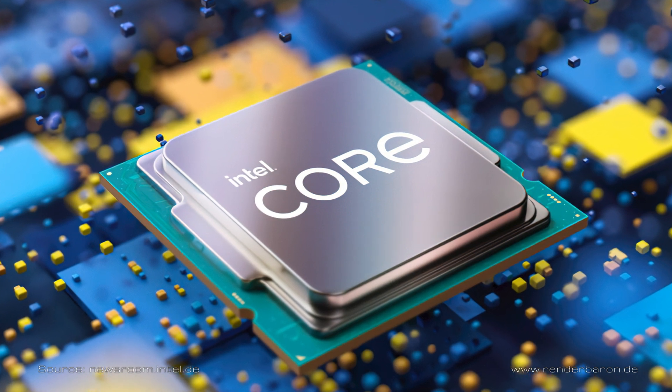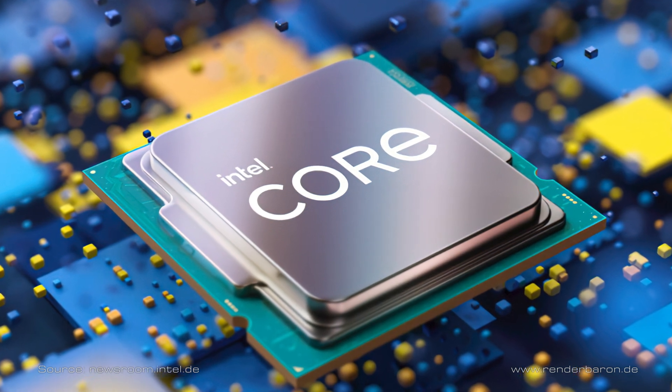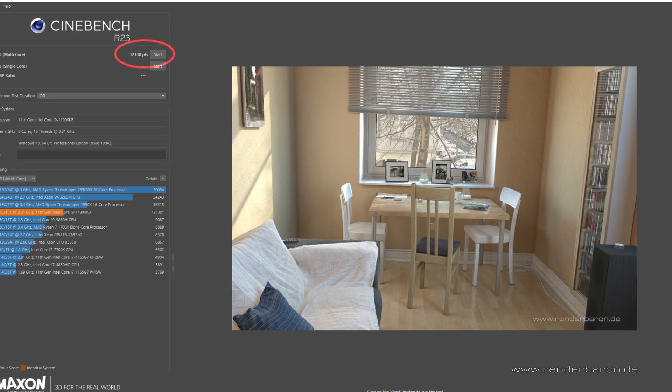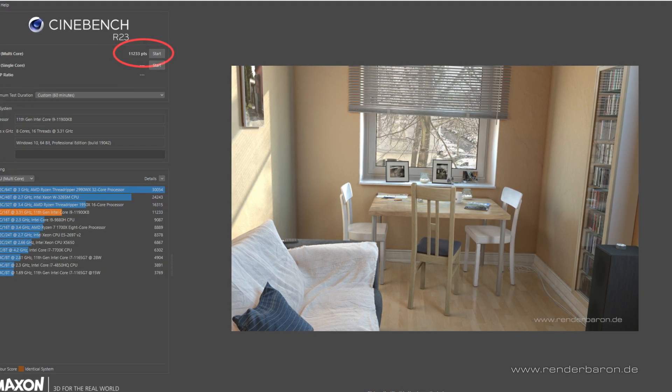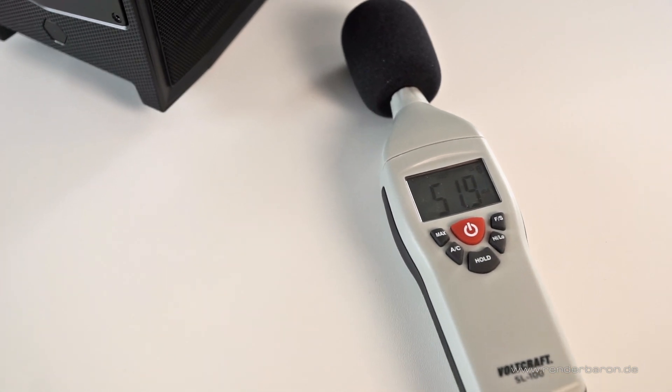The i9-11900KB CPU is a modification of the 11900K, the flagship of Intel's 11th Gen i9 lineup. The KB type is a 65W mobile version, permanently soldered on the circuit board and specially designed for NUCs. In Maxon Cinebench Release 23, this 8-core, 16-thread CPU scores around 12,000 points in a quick test. While running Cinebench over 60 minutes, it delivers a stable performance of about 11,200 points, which is absolutely in the range of full-grown 8-core machines. The noise level is around 50 dB during CPU rendering, which is an acceptably low range.